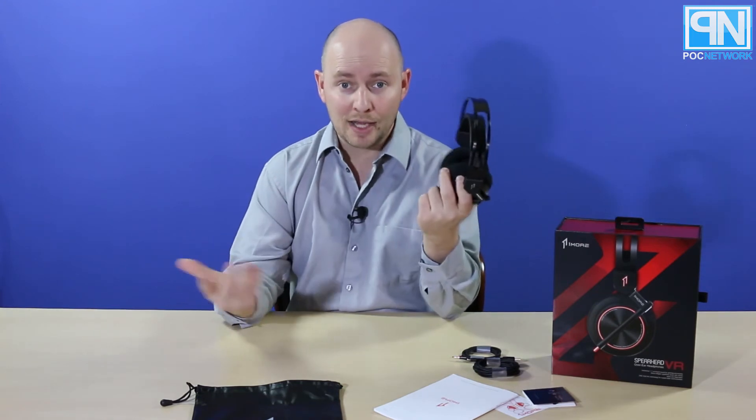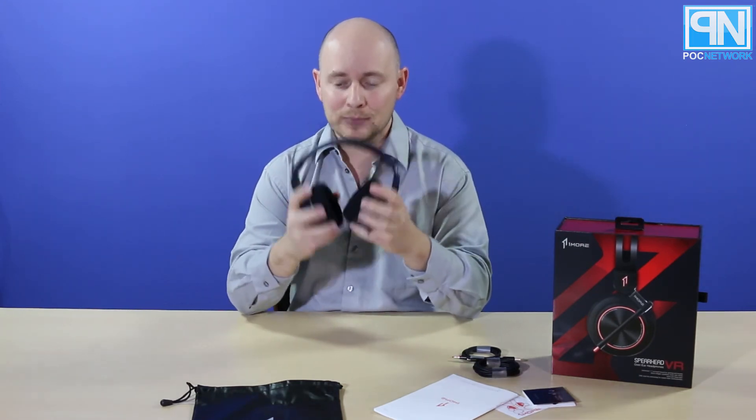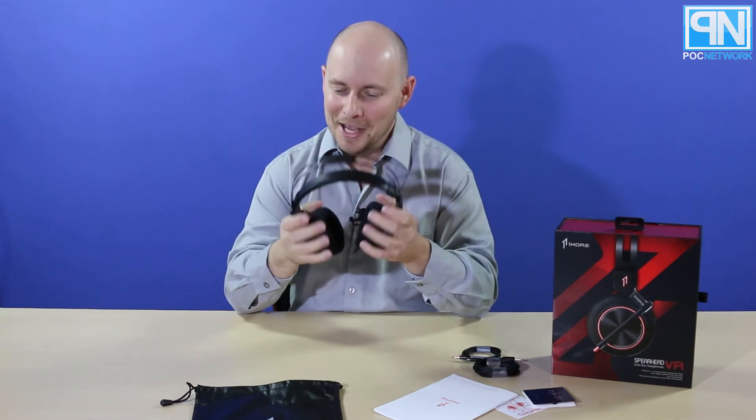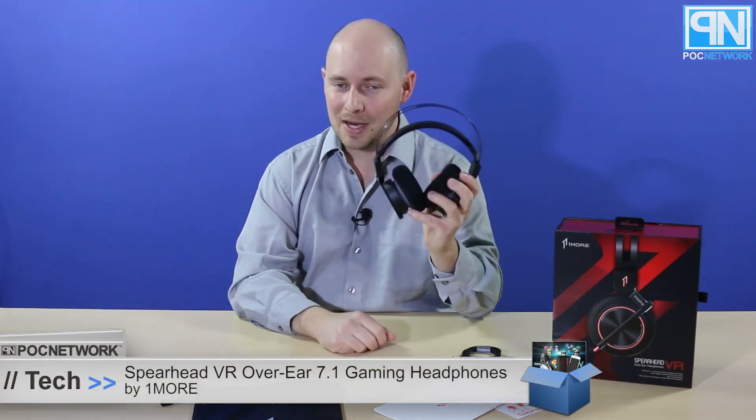So, this is just what's in the box. Go to the website at plcnetwork.net to see what we have to say about it, because we are going to use the crud out of this and tell you what we think. Again, plcnetwork.net — go check it out, it'll probably be online soon. These are the OneMore Spearhead VR headphones for gaming — 7.1, movies, games, you name it. Pretty cool. See you around, and as always, we thank you for watching.